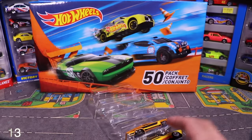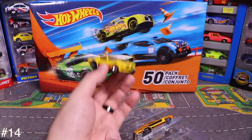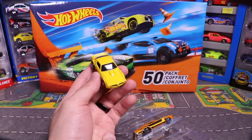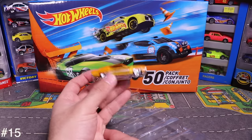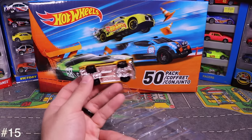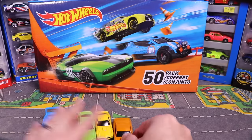Next we've got what looks like a Firebird — nice yellow color. And then the last from this pack is a Torino. So those are all five from the Muscle Mania 5-pack.